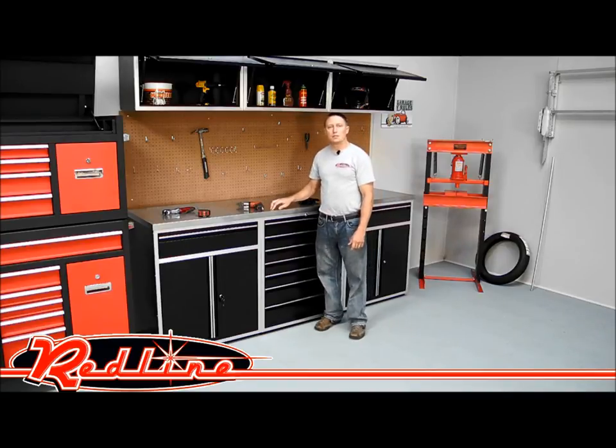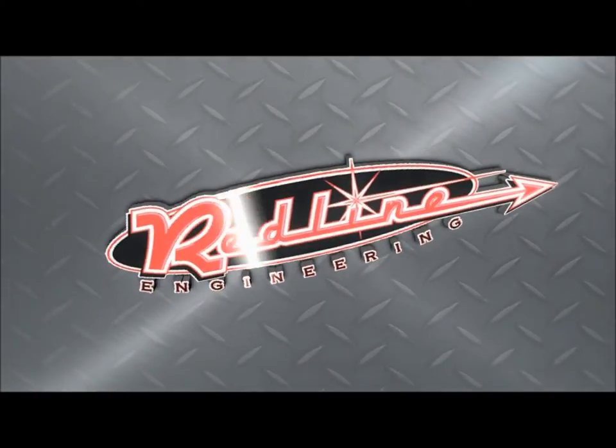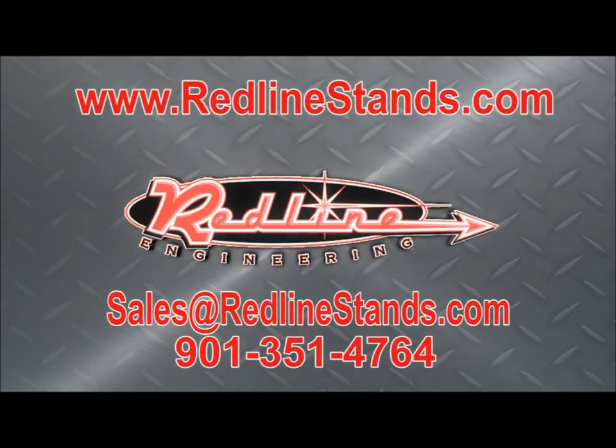You can see more of these cabinets and get a shipping quote at our website, redlinestands.com. You can call us at 901-351-4764. Thank you.